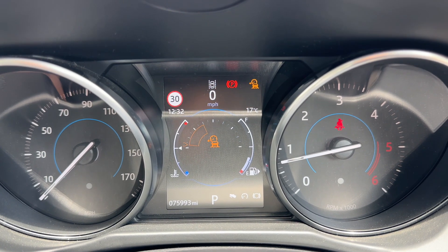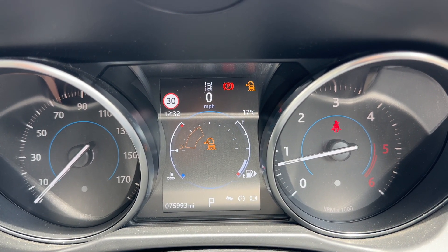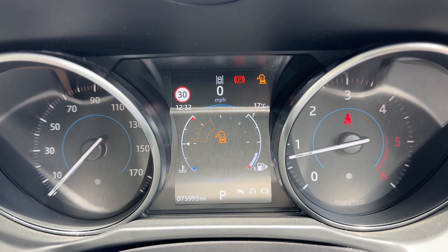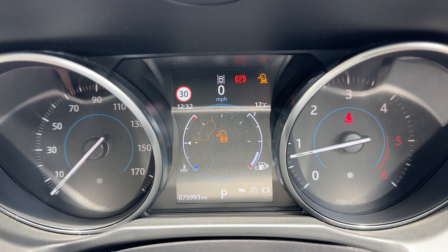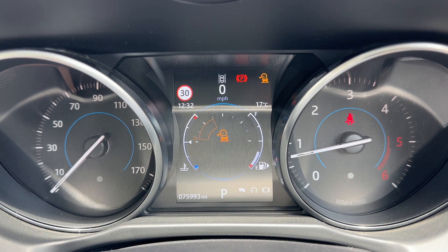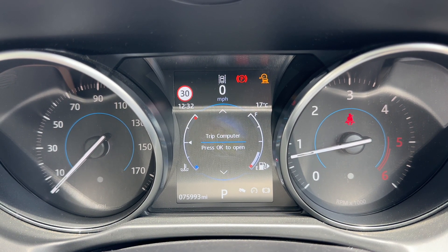You can see the total miles on this car — they're 75,993. To the right hand side of that it will show you what gear the car is in. It's an automatic so we are in park at the moment. The information displayed above that can be changed using a button on the steering wheel, and you've got various different menus available to you in that section.